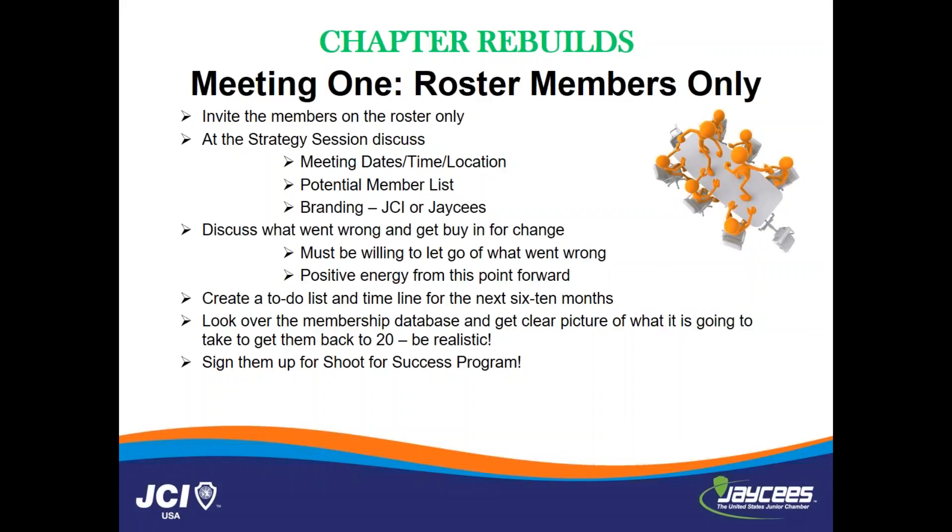This is when you'll start putting together a potential member list — who would you bring in for the next meetings to talk about the organization and try to recruit to help rebuild the chapter. This is also time to talk about branding. I've had a handful of rebuilds where they have to totally drop the JC name due to negative imaging. So do you want to go to JCI city, town, county, or does the JC name still have a positive reputation and that's what you want to keep?